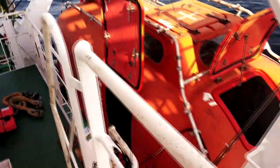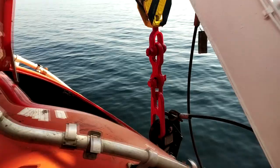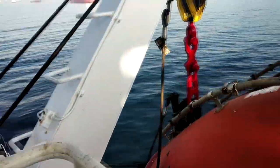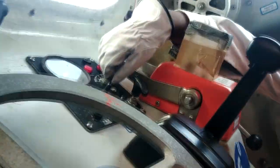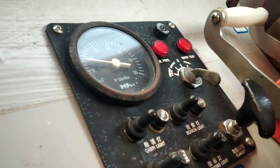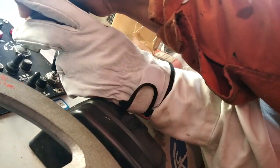We have decided to lower the lifeboat in the water and actually route our sprinkler system. We can see how it is secured very well. Let's go, I am doing this.